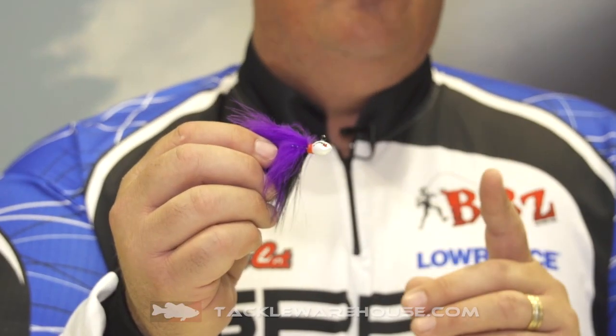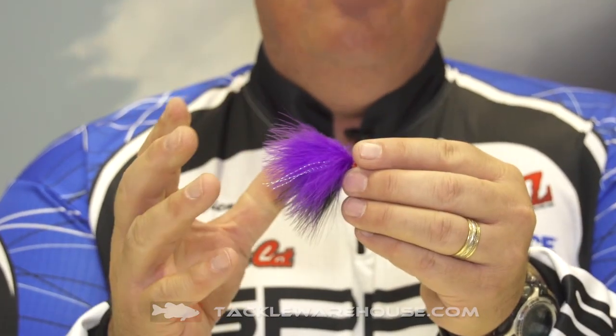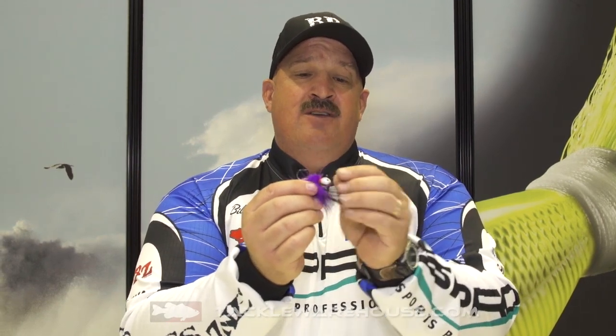We have the new Rockstar Steelhead Jig, and this is going to come in two sizes — an eighth ounce and a quarter ounce. A lot of guys are using this up in the rivers for the steelhead underneath the float and fly system or just bottom bouncing. It comes with the size 1, 2X strong Gamagatsu hook, with an array of colors — there are six different colors right now.